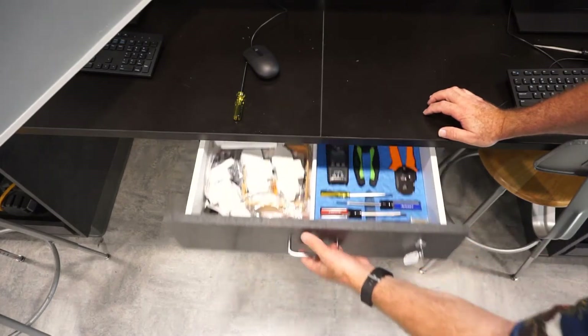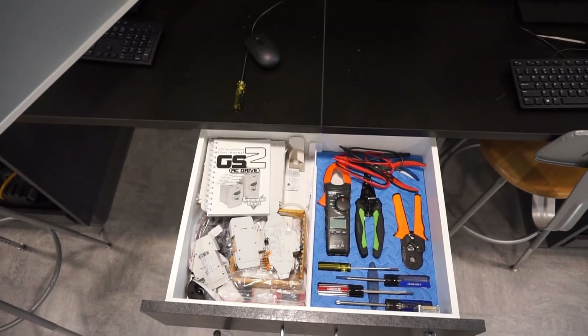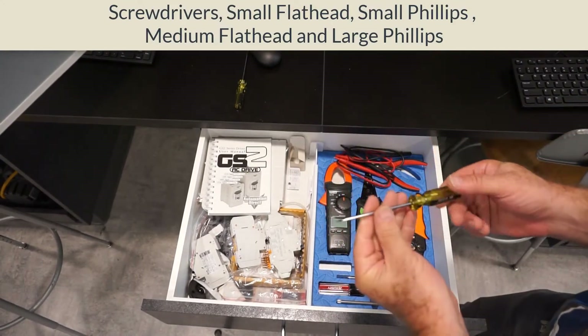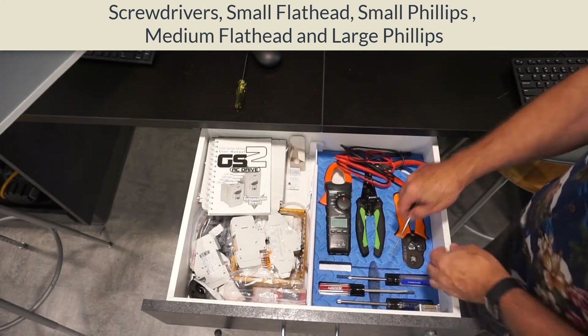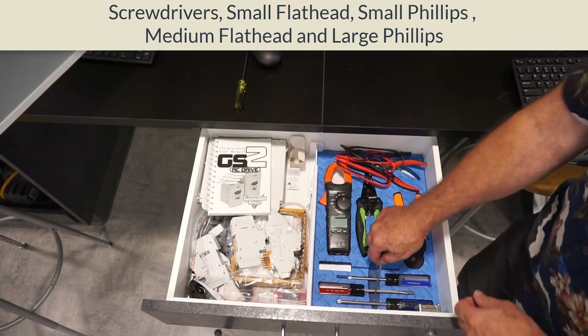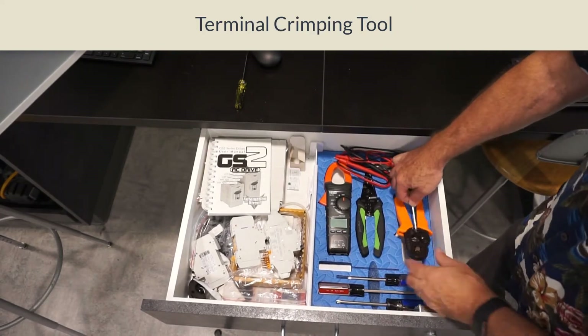You'll see the screwdrivers: we've got the small flathead, small Phillips, medium flathead, and a little larger Phillips. They're all in there and each has a place where they go.